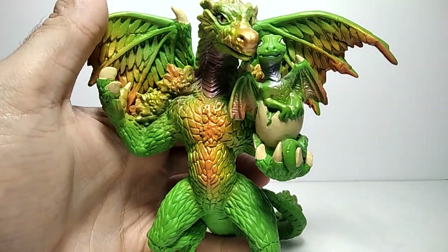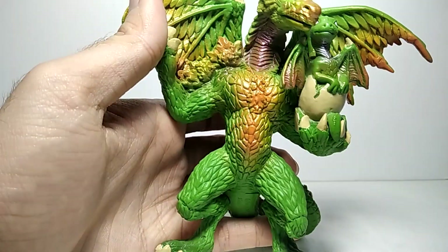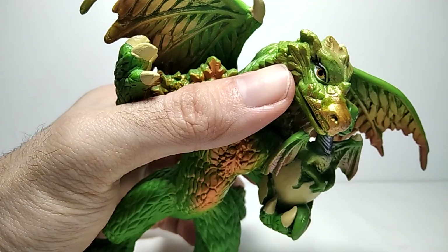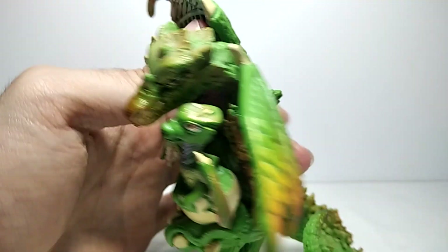You can see how nicely sculpted and painted they are — especially right here on the edges she has some sort of leaves, and also on her shoulders and on her arms, and even on the face, instead of spikes or horns, she has leaves.